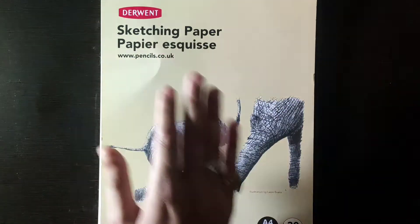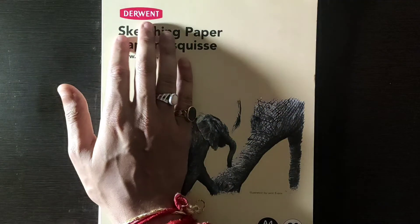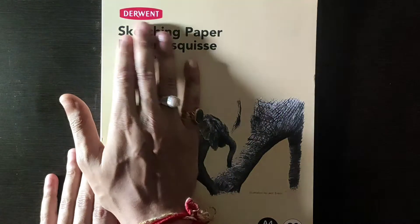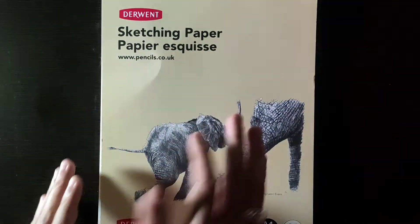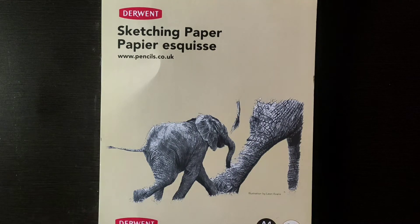I bought this sketch pad recently — I think it's about 370 to 380 rupees. This is Derwent. Derwent has a lot of drawing pads and many good artists use them. For beginners, I will tell you this is Derwent's sketching paper — you can see it says www.pencil.co.uk on the pad.